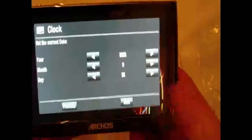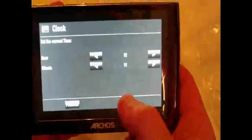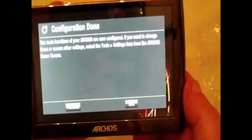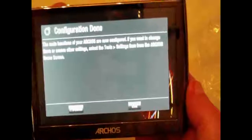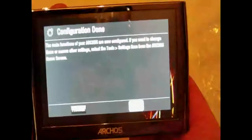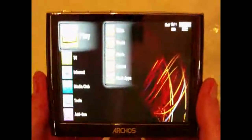Current year: 2008, September 26 — looks good. Set the hour. Main functions — the Archos is now configured. If you want to change settings, select Tools > Settings from the Archos home screen. And there's the home screen.